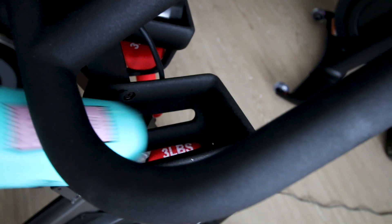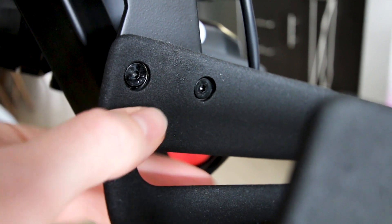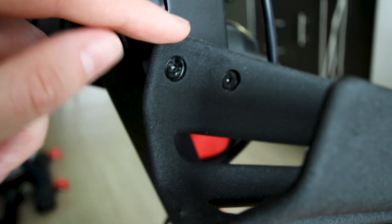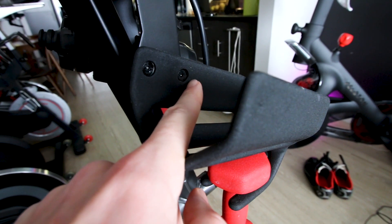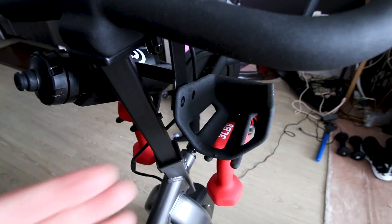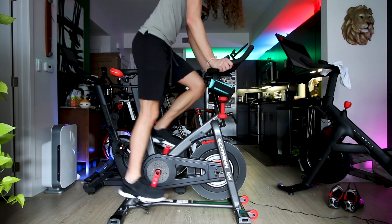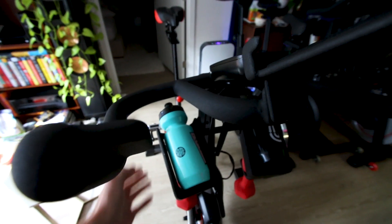There are workarounds. You could take your water bottle out and set it aside and hope it doesn't fall. But for me, even without a water bottle in there at all, my knees can still hit the actual holder. One solution I've seen involves removing the two bolts holding the assembly, moving the entire assembly out a little bit, plugging one into the other hole, and using a zip tie to affix the other. If the water bottle holder is a big problem, you can also simply remove it entirely by taking out the four screws. I'm six-foot-five, so most people probably won't have this problem. The IC4 also allows you to move the handlebars forwards and backwards to get the bottles a little further away.